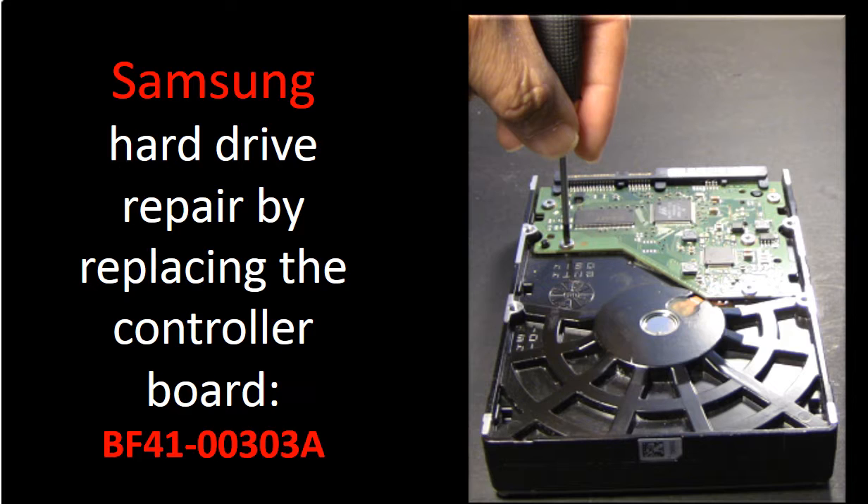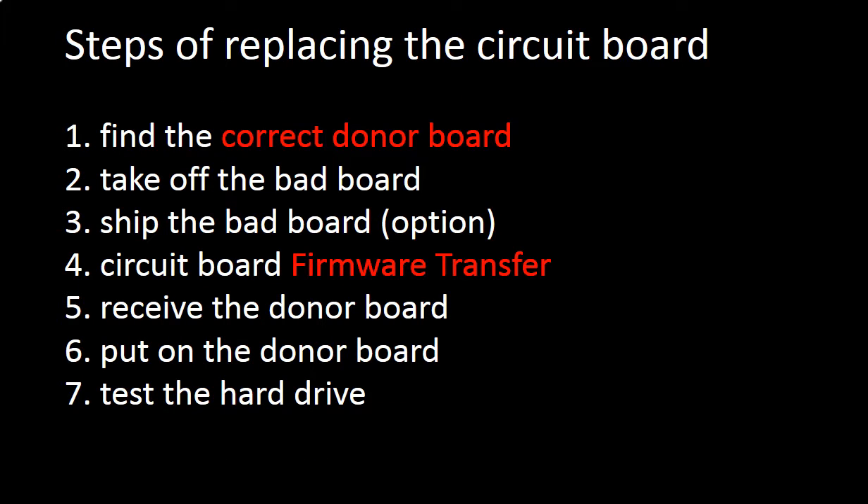What is the circuit board firmware transfer? Why do we have to do the circuit board firmware transfer before replacing the circuit board?